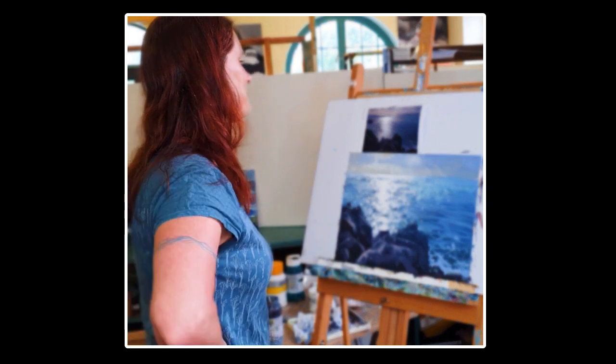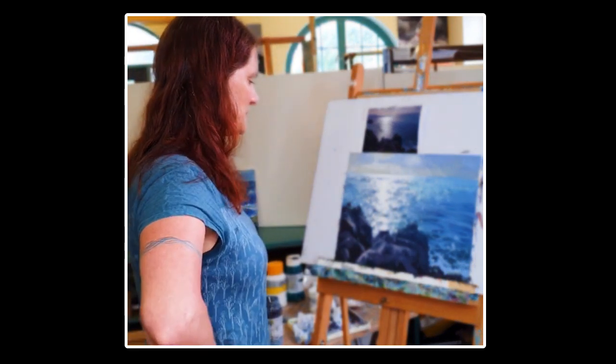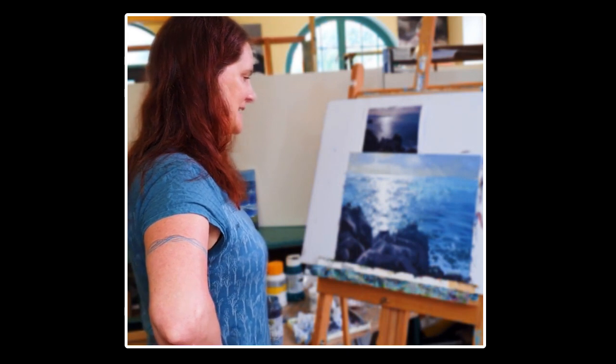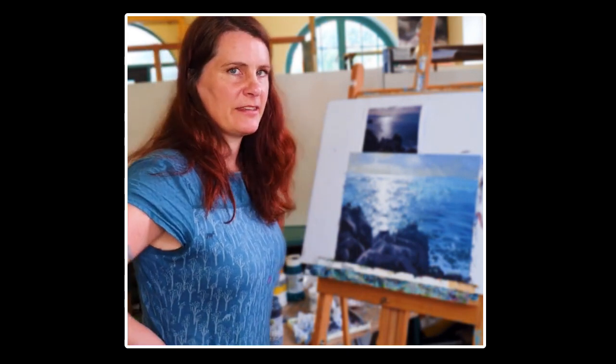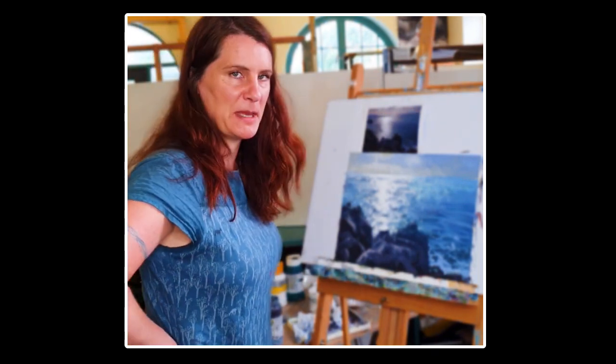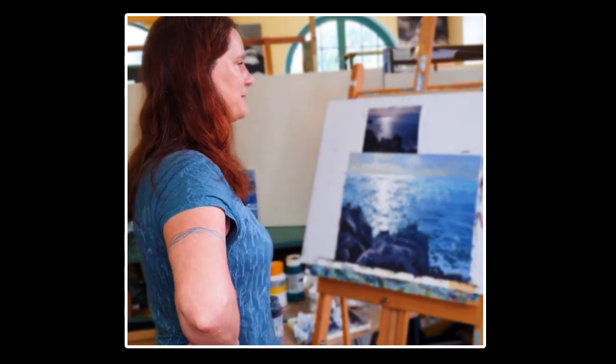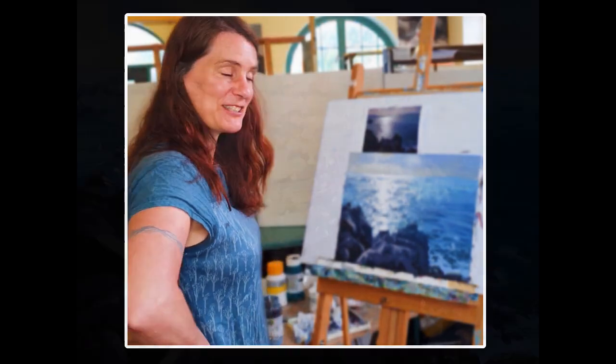So there you go — some light on the water. It should give you an idea of how we construct a painting, painting the underneath and working up from there. You'll have more time than me at home, so go for it. Enjoy it. Feel free to share some of your results. Thanks for watching.